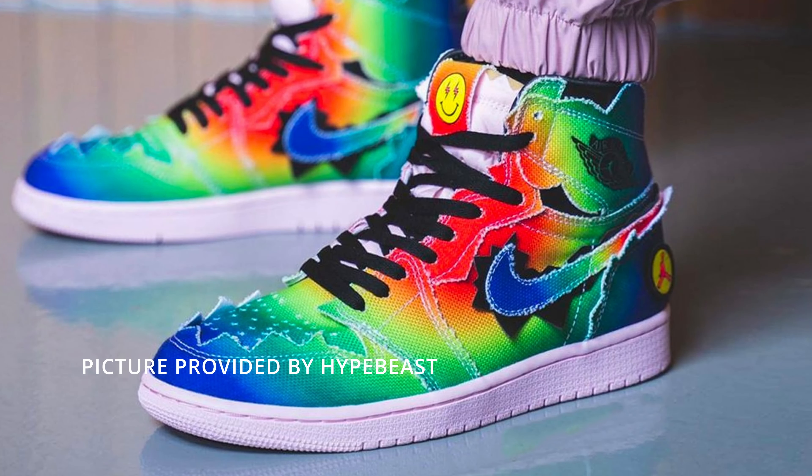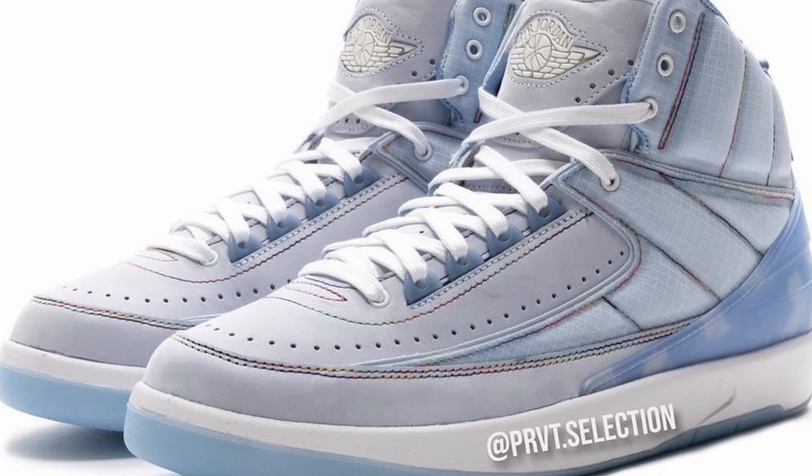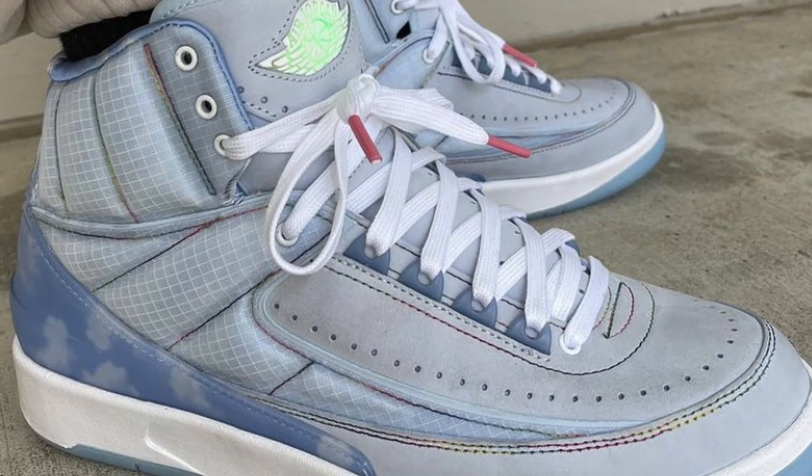This is the third sneaker J Balvin has collaborated on. The first two were the Jordan 1 and the Jordan 2. The Jordan 1 was very colorful — at first I wasn't feeling it, there was a lot going on — but that basically reflects J Balvin's personality. He's got colorful tattoos everywhere, always coloring his hair. He explains in that interview how the shoe came from his personality.